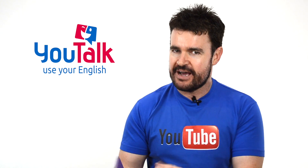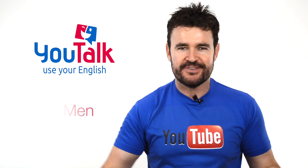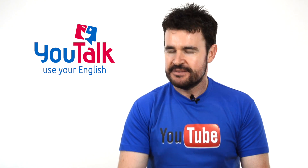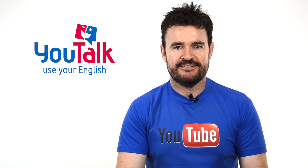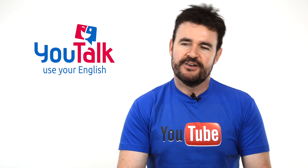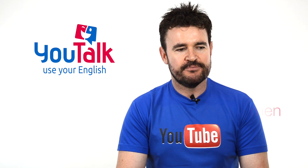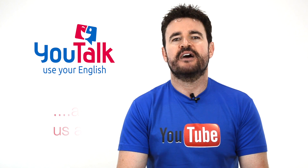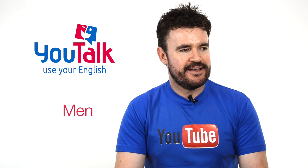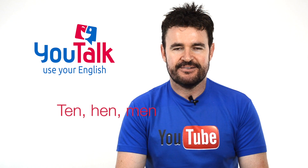Now let's go to el plural, que es M-E-N. Tan sencillo como se escribe, una que coincide en español — se escribe igual que se dice. Men, ¿ok? Diez hombres: ten men, yes. Ten men, all right. Let's go and talk to those men. And then, most likely, they will give us a hen. ¿Cómo se dice 'gallina'? Hen. ¿Cómo se dice 'hombres'? Men. ¿Cómo se dice 'diez'? Ten. So: ten, hen, men, all right.